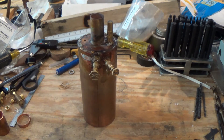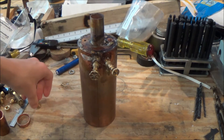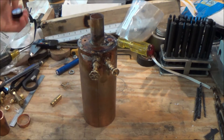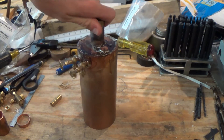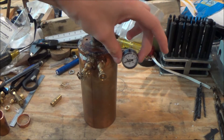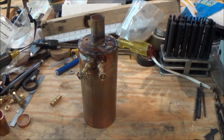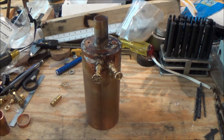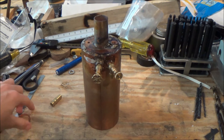I also have to get a threaded nipple so I can thread the safety valve into the bushing up there, because it's female-to-female. One other thing I have to do yet is drill and tap a bushing over here so I can put the little pressure gauge on it — it'll come off and go about right there. This is pretty much the boiler so far.